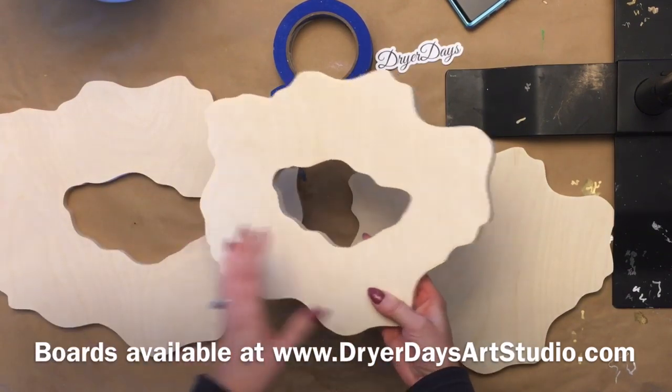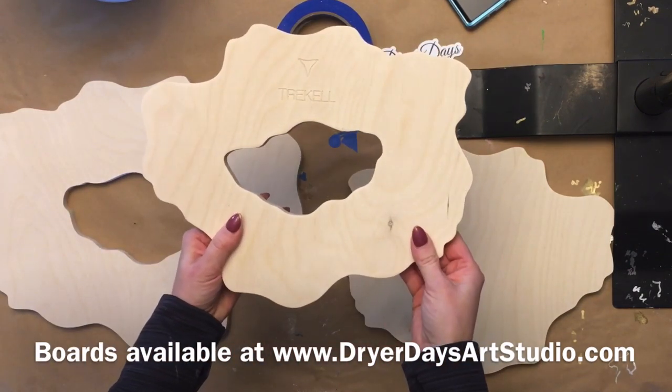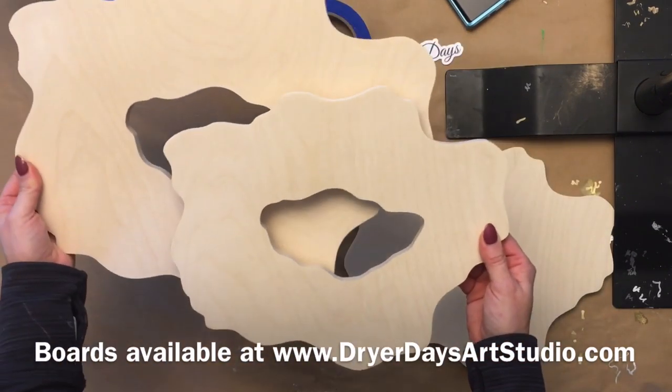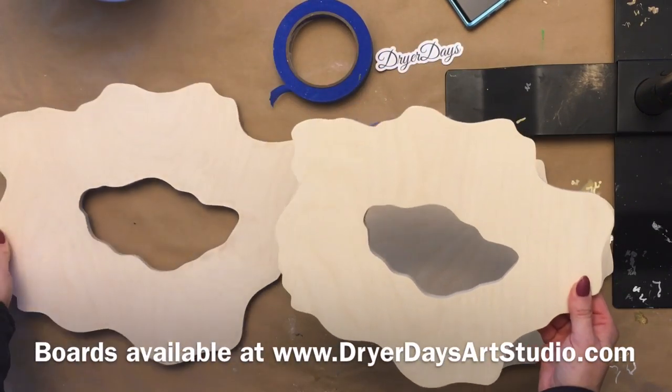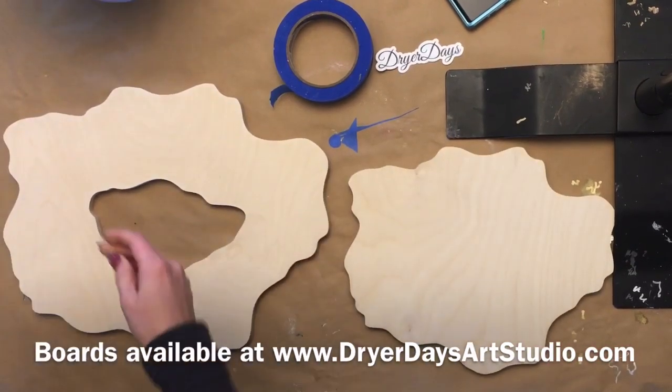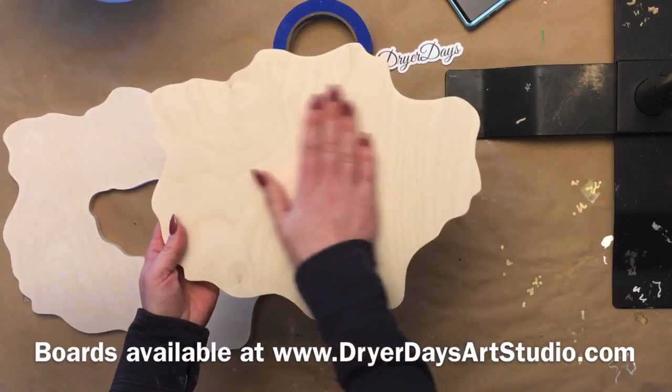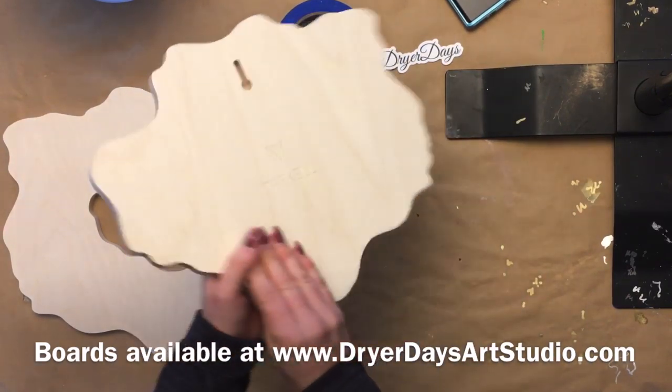This is the smaller version of that board, about a 9 by 12, so you have a 9 by 12 option or a 12 by 15. I'm going to be doing the 12 by 15 for this video. These are birch wood and they are so soft and smooth — they're about a half an inch thick.